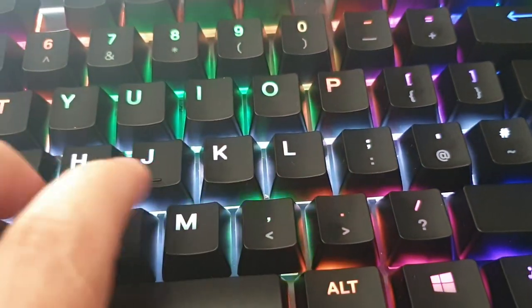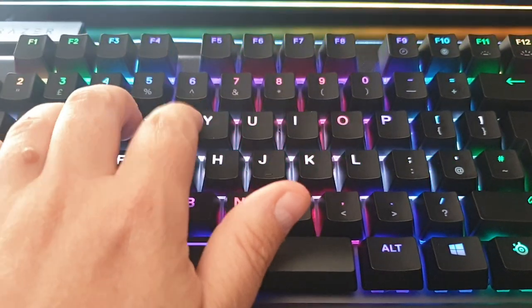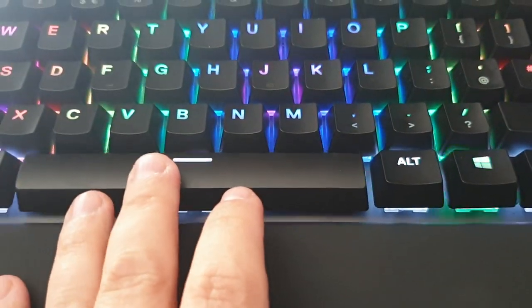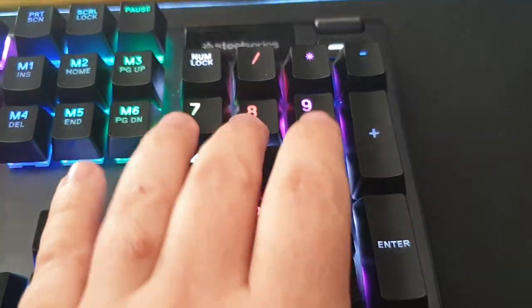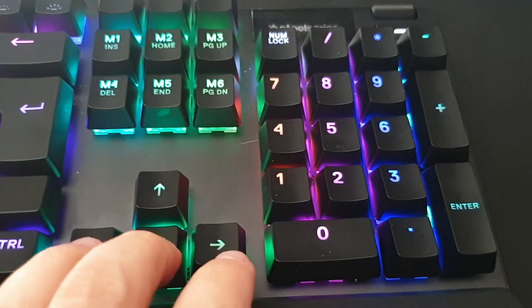So these are the basic keys. Space bar. And for the numpad. Arrow keys.